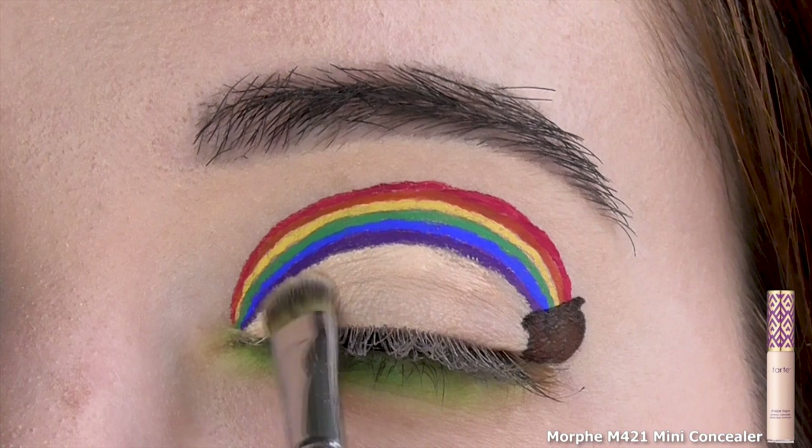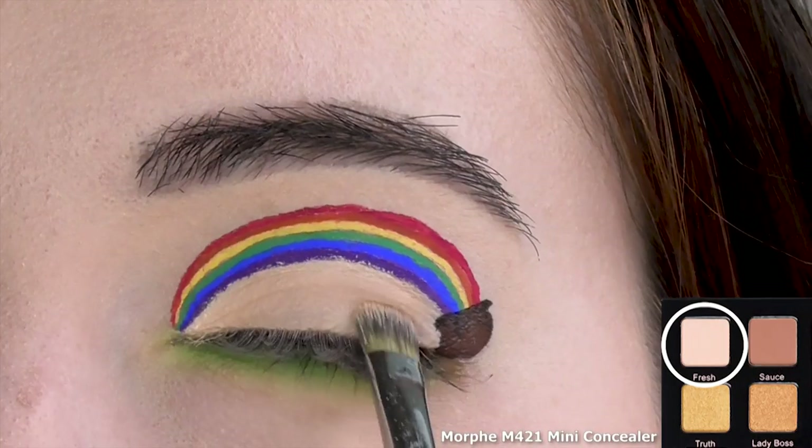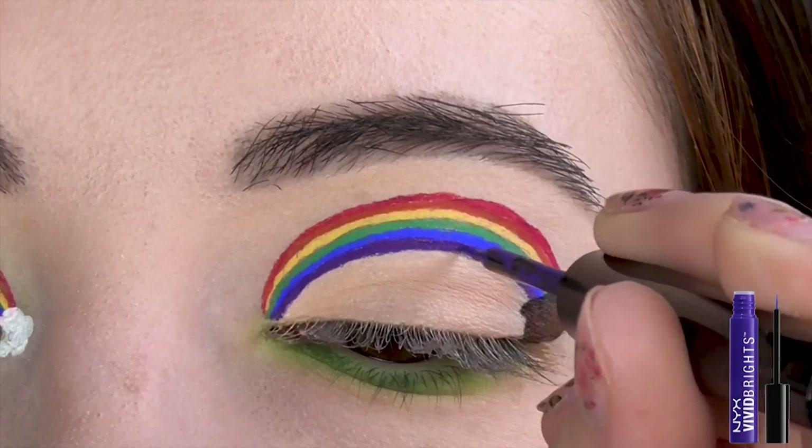I almost forgot! Clean up the edge of the purple and red if you need to with some concealer, then set it with the matte cream shade. If you get any of it on your rainbow, just go over it with more eyeliner.